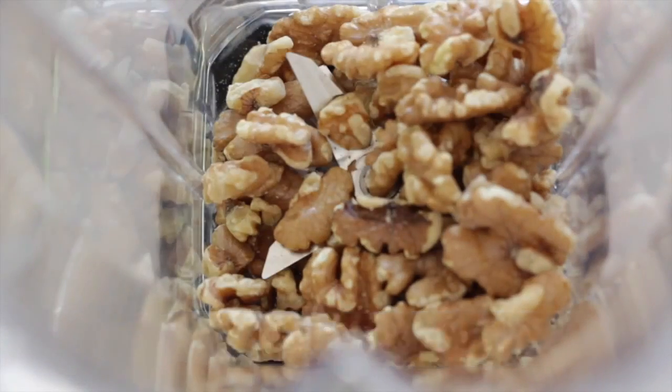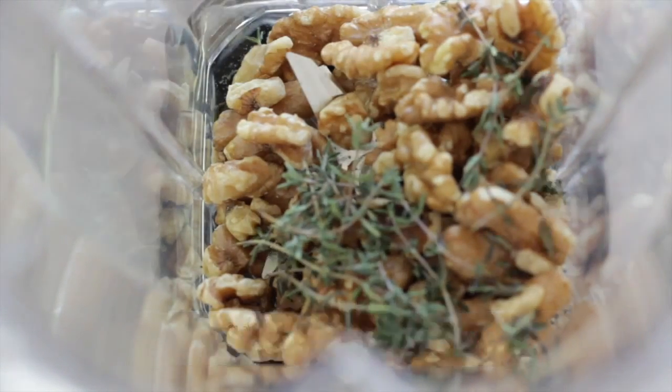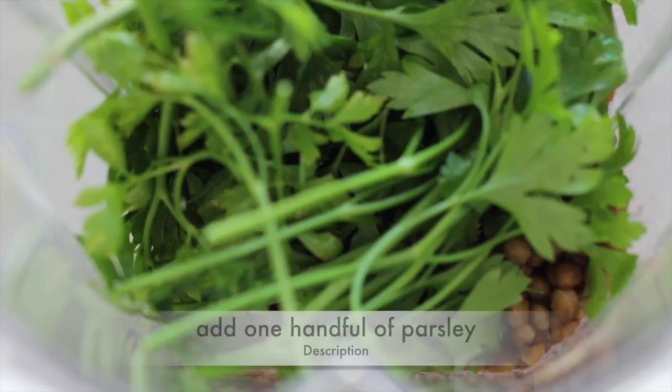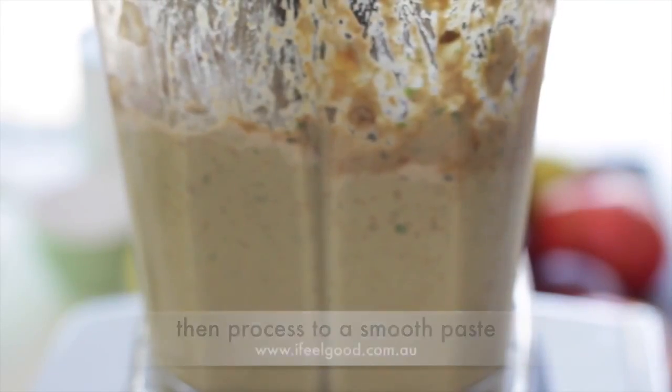In a blender, add the walnuts, add the thyme leaves, add the cooked lentils, add a handful of parsley, add the mushroom mixture, add the miso, then process to a smooth paste.